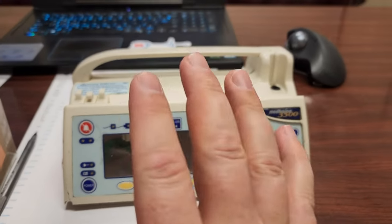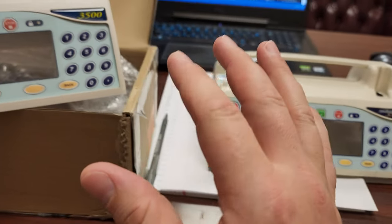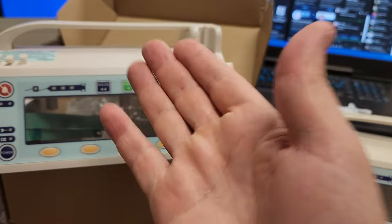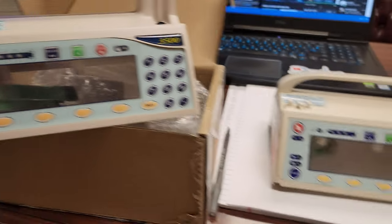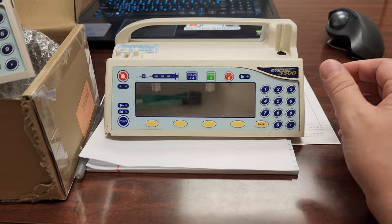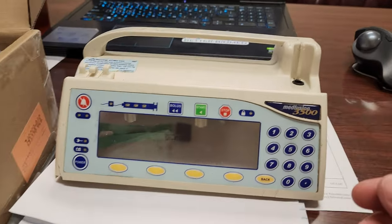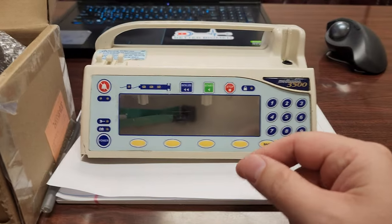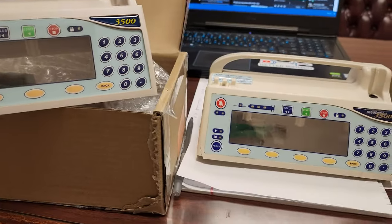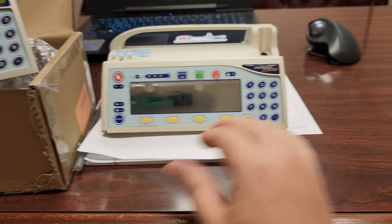I just wanted to do a quick video to show you guys a comparison and how far along we really are when it comes to OEM products versus third-party products. This is one of the arguments they're making for right to repair — that we can't produce a product as good as the OEM product — but that's not true. Modern manufacturing has caught up and this is a very good example.